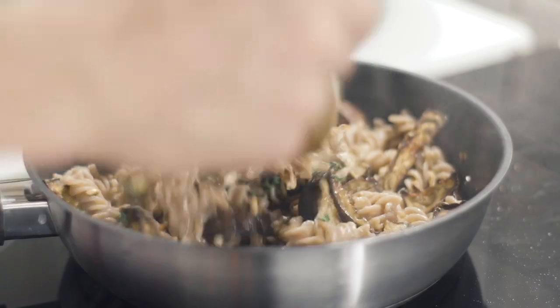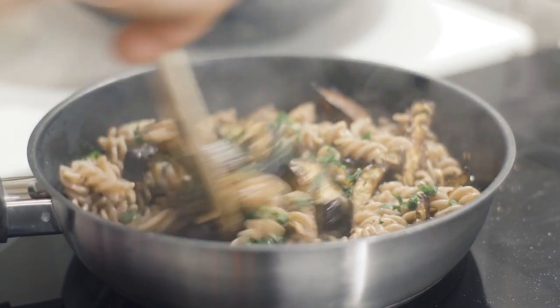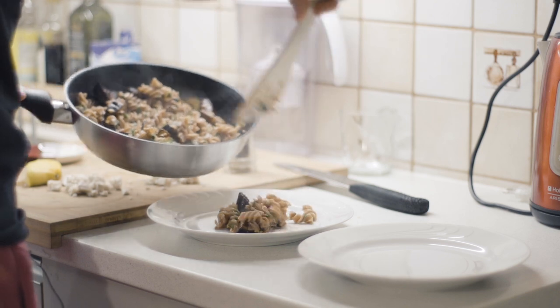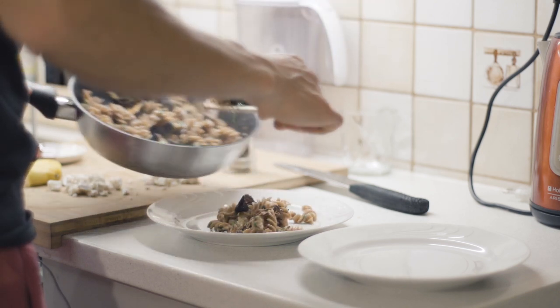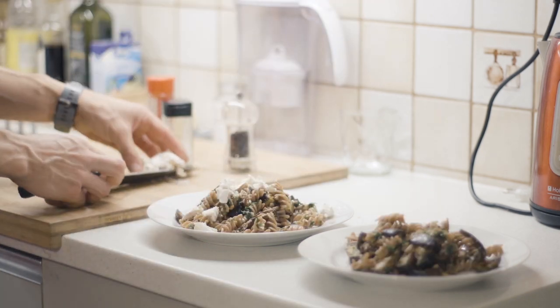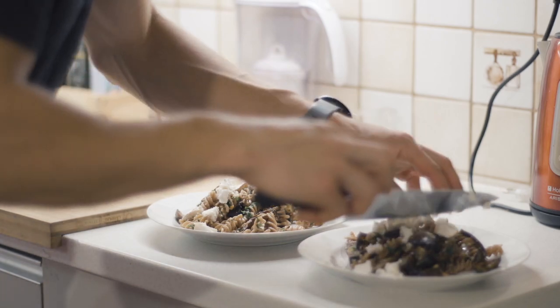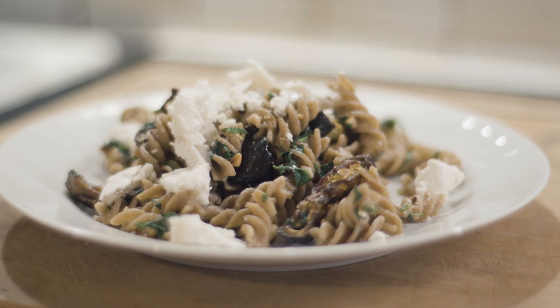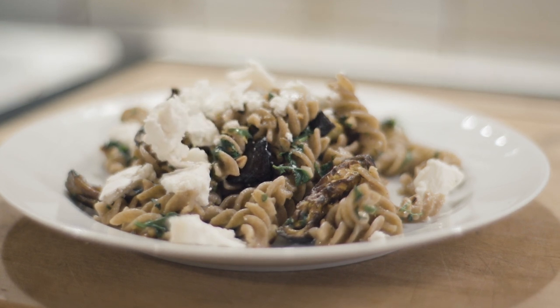Aubergines in. Some goat cheese on top. And voila, the meal is ready. Oh, look at that goat cheese — oh yes, it's falling.